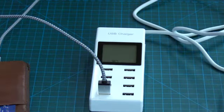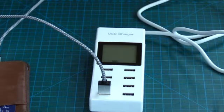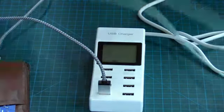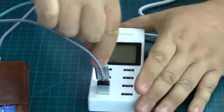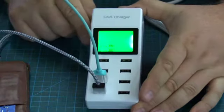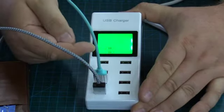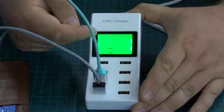Let's go ahead and grab another device and plug that in so we can see multiple devices. This is an older iPhone 5. Let's go ahead and plug this cable in right next to the other one. Now we've got two readouts, and the position on the display notates where they're plugged in.